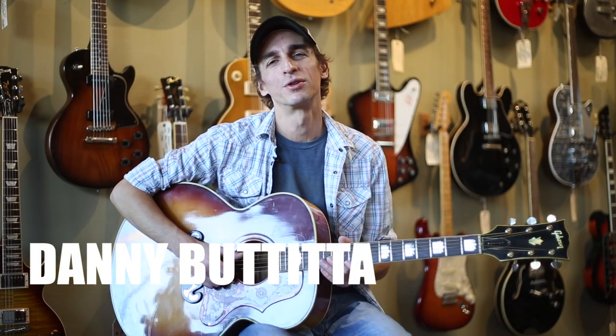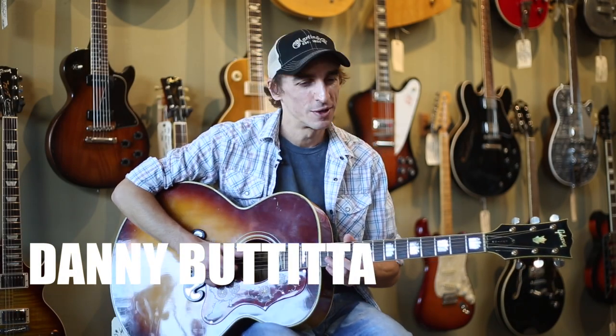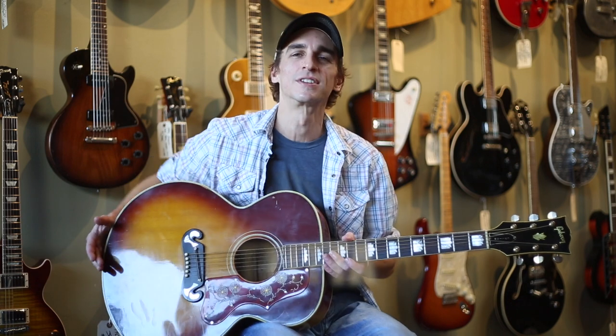Hey, this is Danny Butita here at Imperial Vintage Guitars, and today we have a 1967 Gibson J200 Custom.